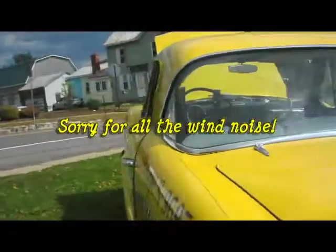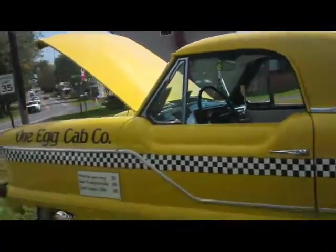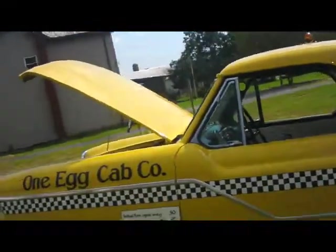There you have it. Very, very nicely done. Nicely done indeed. So, thanks for watching. This is George.